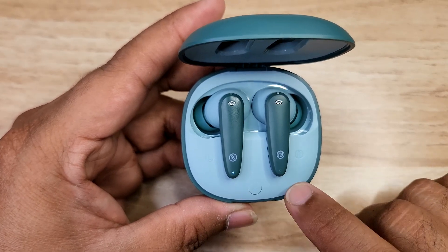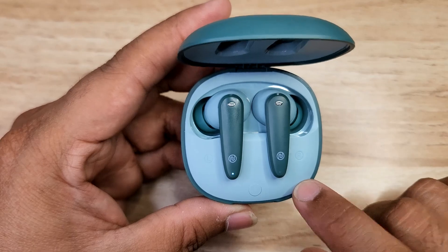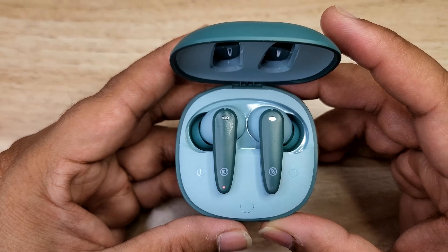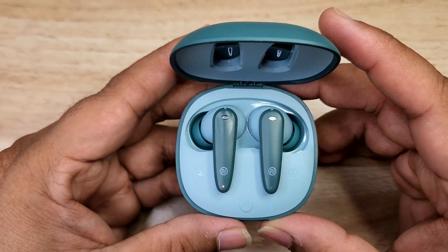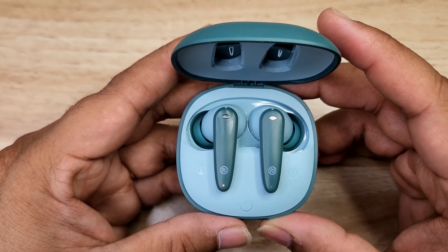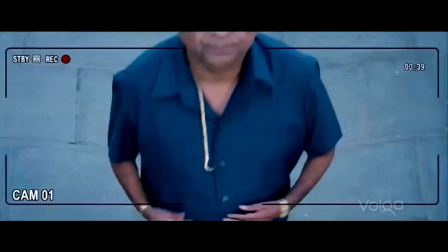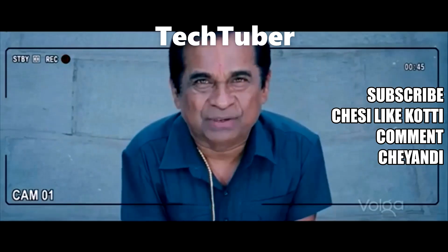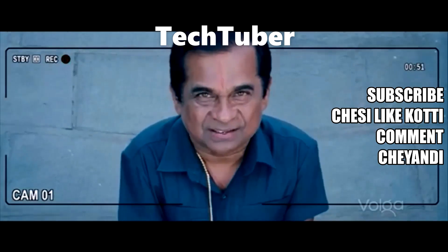For call functions: double tap on each earbud answers or ends a call, and long press rejects a call. Thank you for watching.